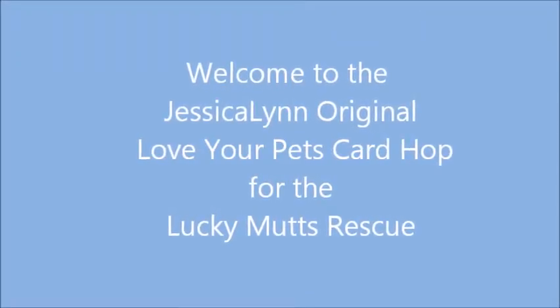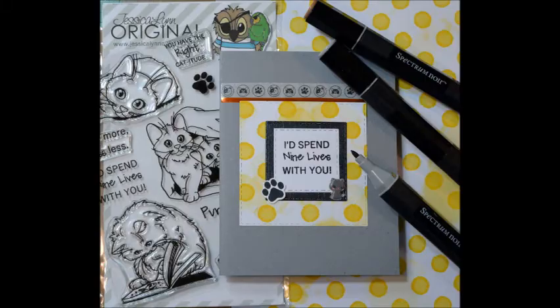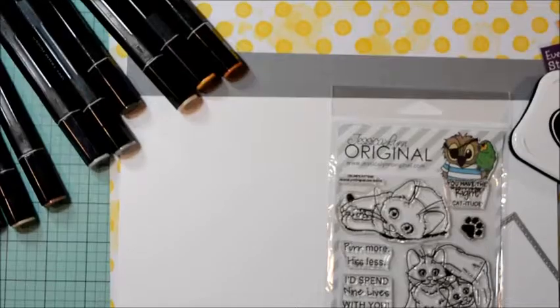Hello and welcome to Little Wings Create. Today I'll be creating a card process video as part of a charity blog hop. This blog hop is part of the Jessica Lynn original charity blog hop called Love Your Pet, for the Lucky Munch Rescue Center.